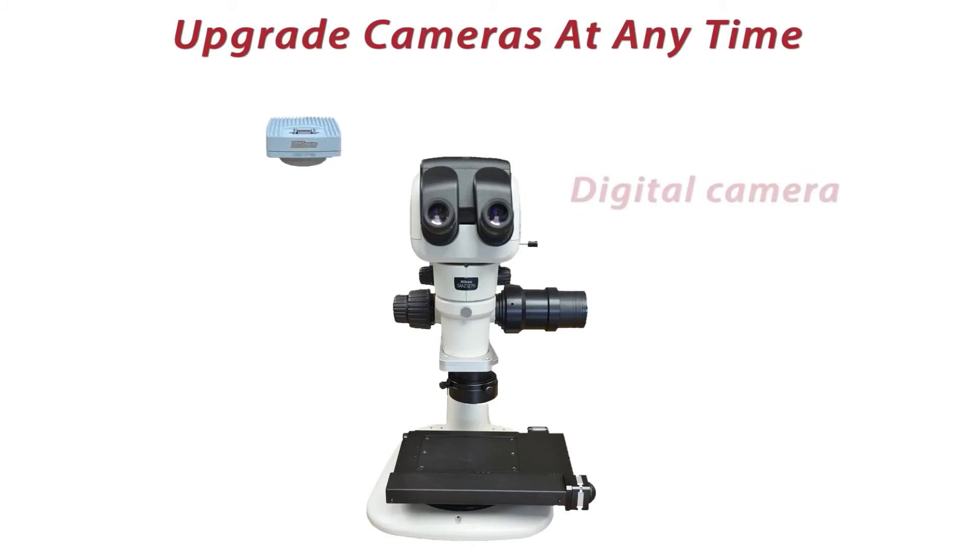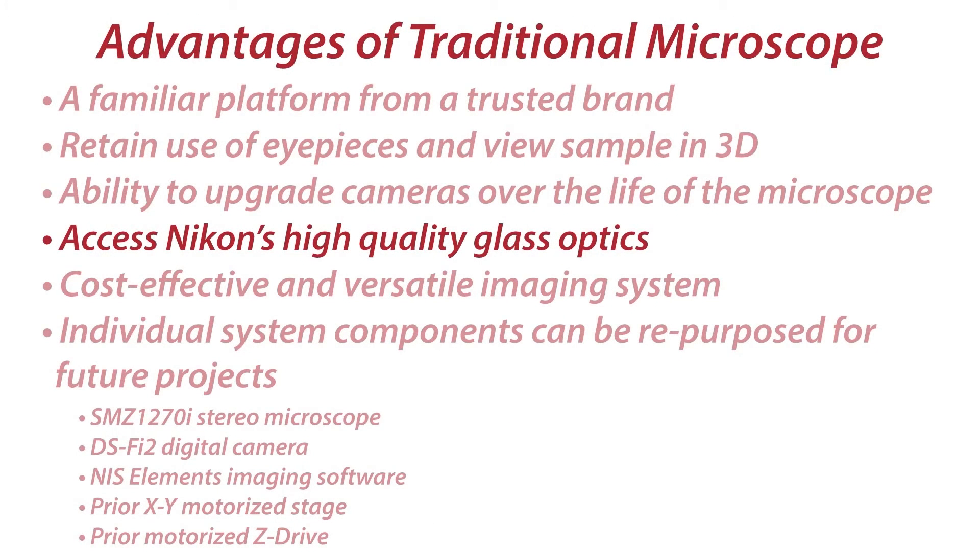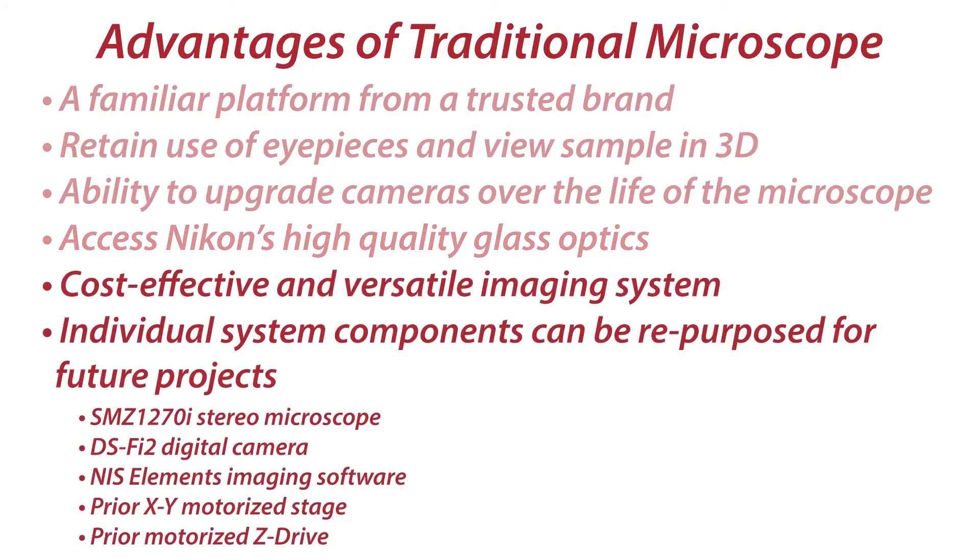The microscope may last over 20 years, but camera technology advances at a more rapid pace. Nikon's high-quality optics are utilized in the system, producing outstanding image results. And this is one of the most cost-effective, versatile systems on the market.